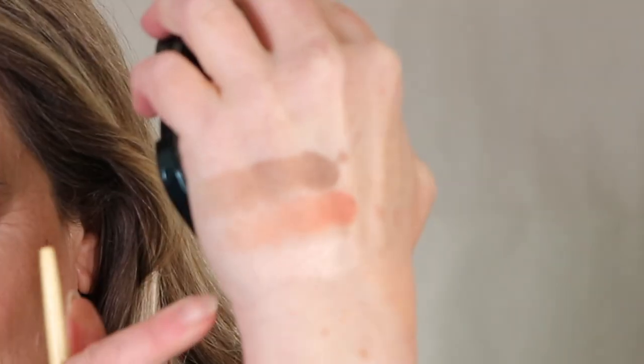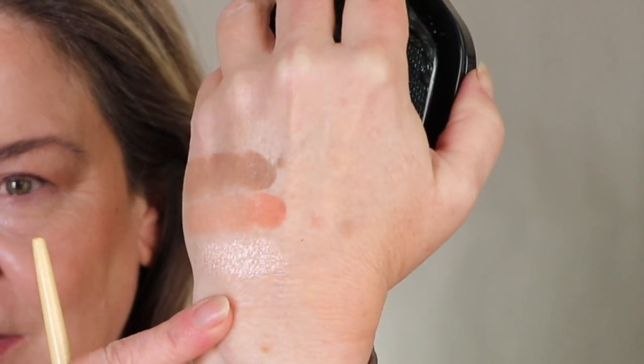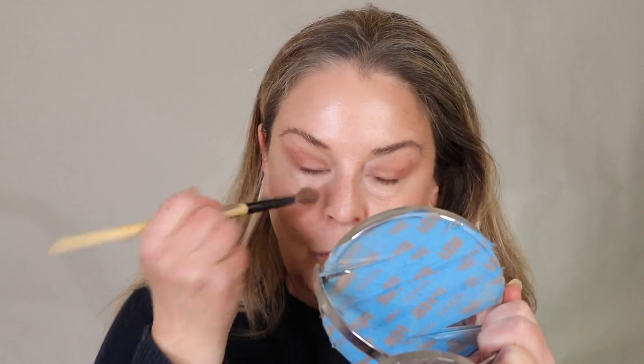If you like a strong highlighter, you're going to get it here. Let's try a little on the nose. Super pretty. I'm so surprised. When I'm looking in this mirror, I don't see any pinkness — it looks like a really nice champagne. Why don't I just put some up here? Whatever's left up here. That is super, super pretty. It's stronger than I thought it might be.